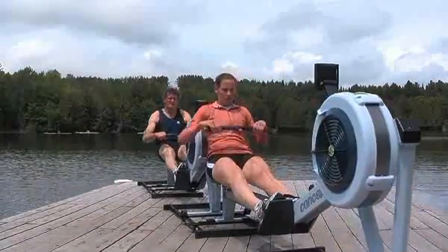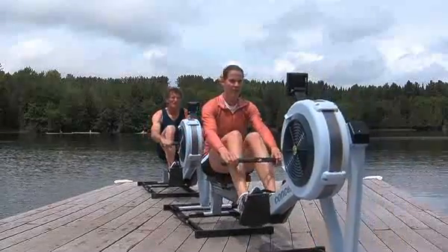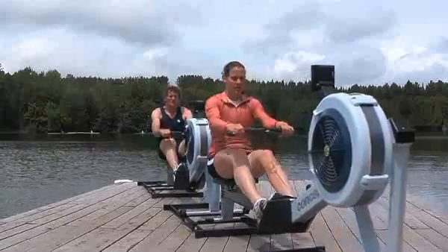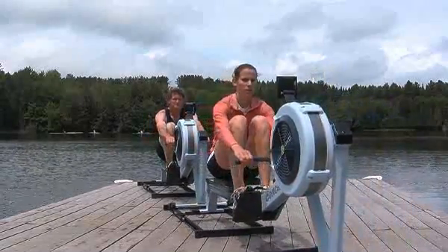Whether you are rowing with others or alone, rowing on slides is fun, easy to learn, and will bring variety to your workouts. For more information on connecting indoor rowers via slides and the space needed to do so, visit our website at concept2.com.